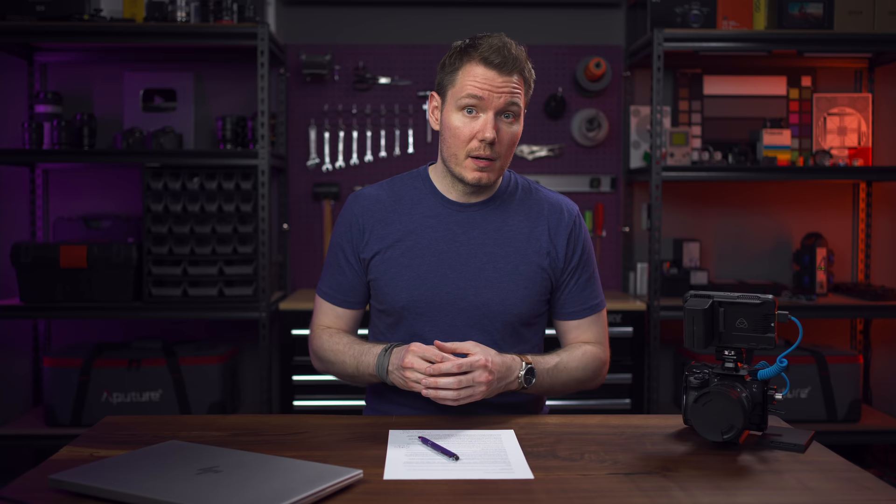For the first time on this channel, I'm filming this video in 8K, and today I want to tell you a little bit about the process that led me here. Let's get Undone. Gerald Undone.